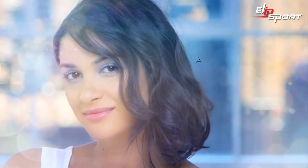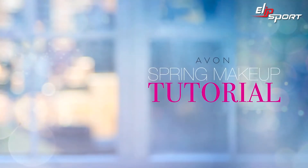Hi, I'm Lauren Anderson, Avon celebrity makeup artist, and today I'm going to show you a spring look fresh from the runway using blue shadow. Here's the quad I chose — it's called Tranquility, and these shades are amazing.